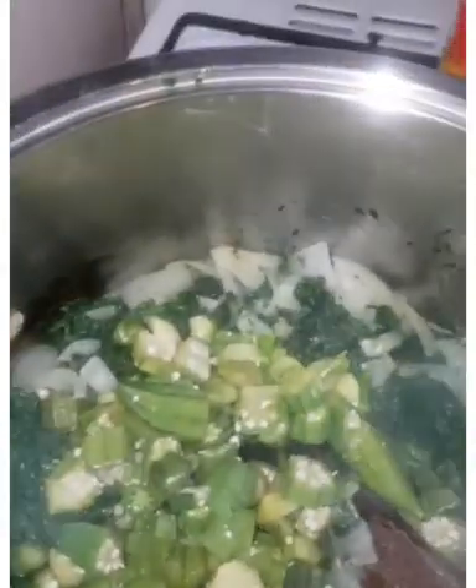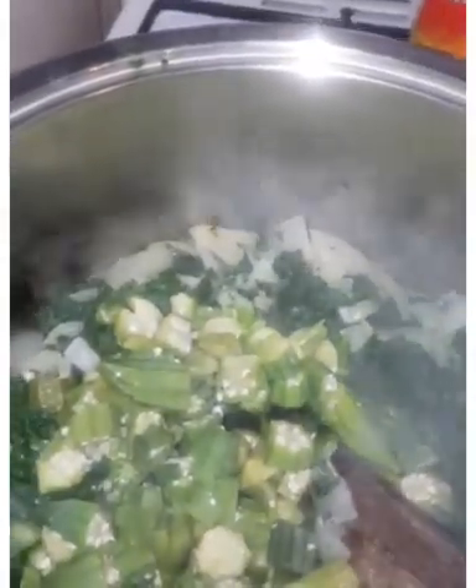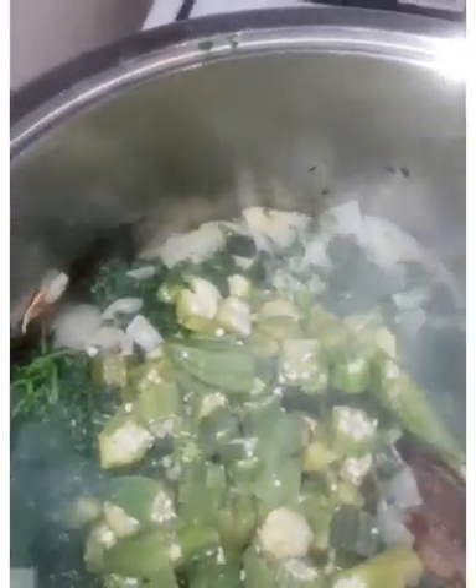Then I'm going to add my okra. Okra is in. And I'm going to add my fish. The fish is in. Stir it. So far I have spinach, onions, and fish.